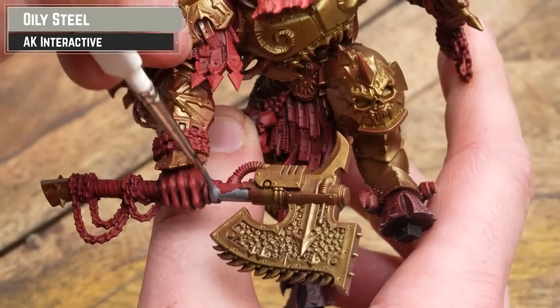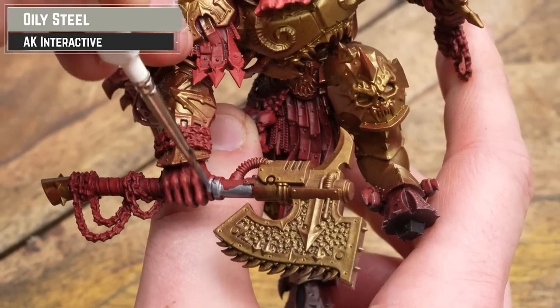Next up for the silver details, I'll be using AK Oily Steel, though any other gunmetal silver tones will do the job.